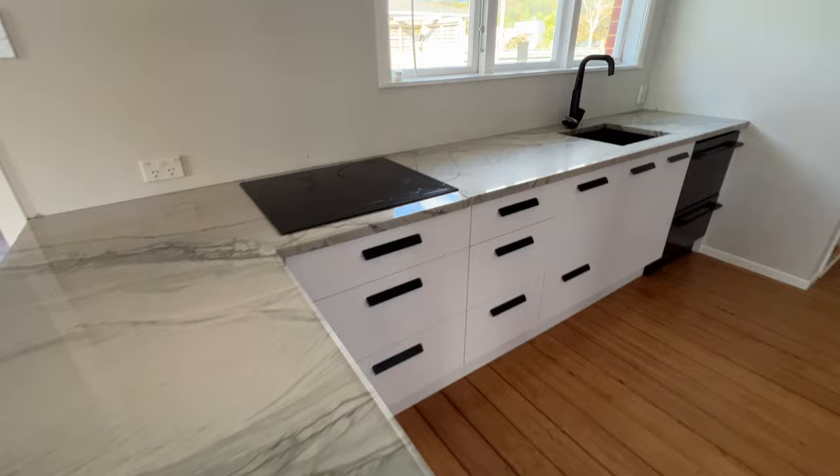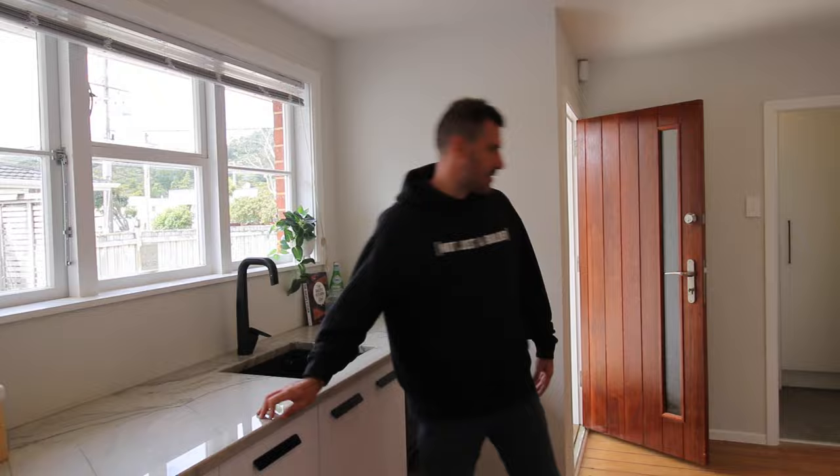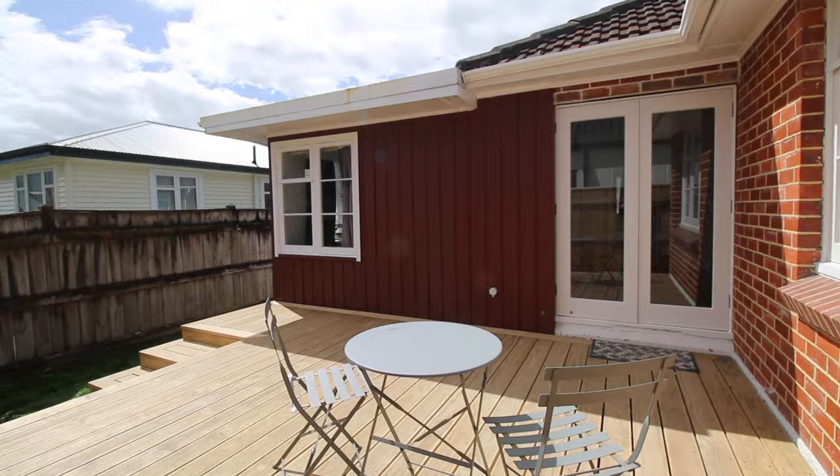One of the things I noticed about this house when we first took on this project was that it had this really nice kitchen. It was recently completed before we took over — looks great, no need to change that. It did have a conservatory that was looking pretty old, tired, and damp, so we decided to get rid of it and replace those doors with beautiful new French doors that open up onto a north-facing deck. Soaks up the sun all day.